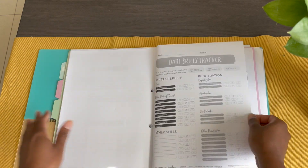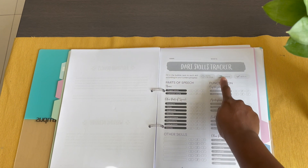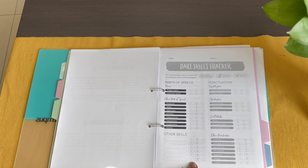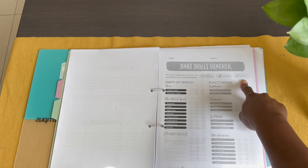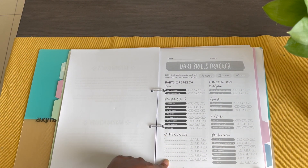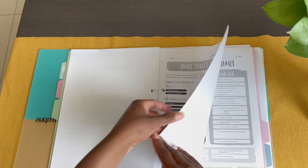I also want to point out the Dart skills tracker. I need to fill ours out since we just finished, but you can actually track what topics you touched on with your child. You can mark something as saved for later, currently learning, or mastered. You can also fill in additional skills you may have touched on throughout the packet.